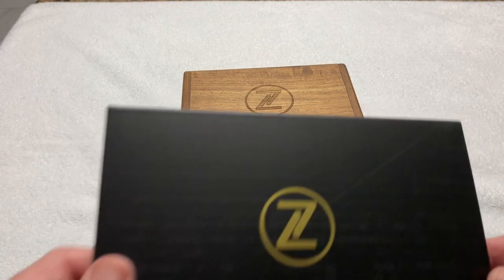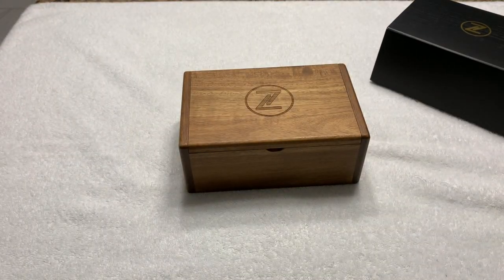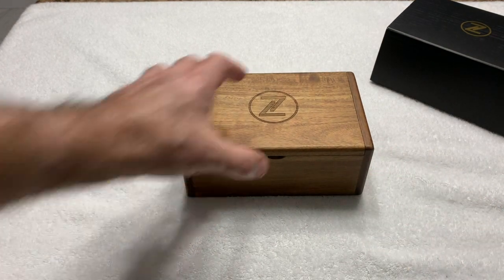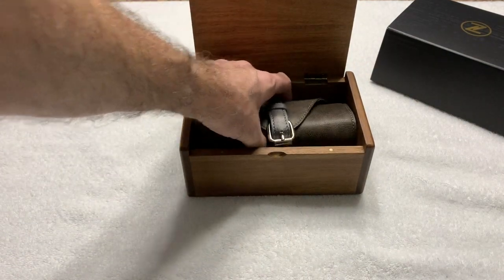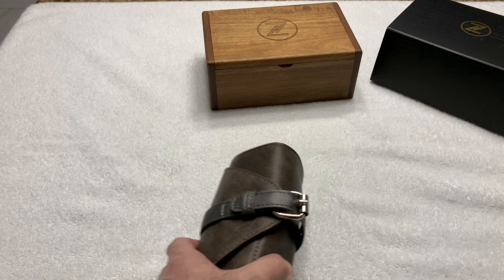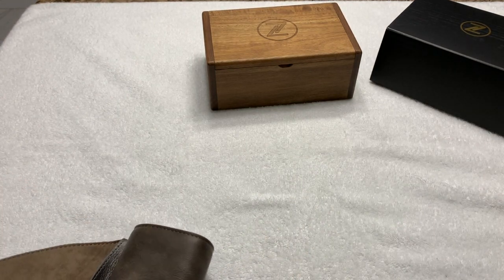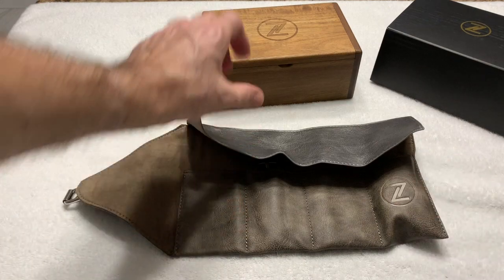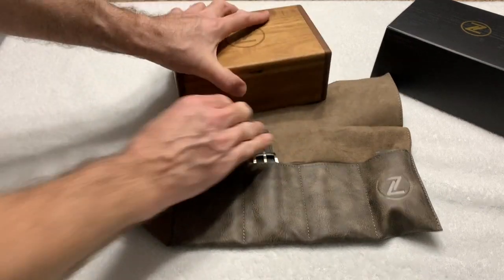Typical Zelos outer sleeve — very thick, high-quality cardboard with the Z embossed. That shouldn't surprise anyone. The standard Zelos wooden box with the twin hinges and the magnetic catches. A little bit different Zelos roll this time — instead of a blue one, this is more of a gray. Sorry, I didn't mean to open that off camera.